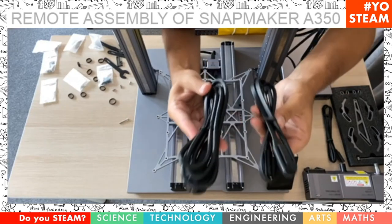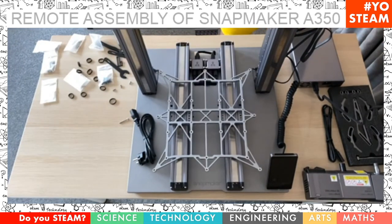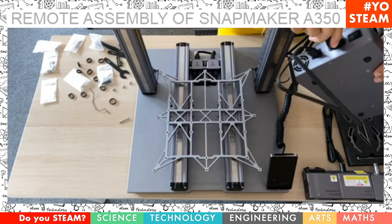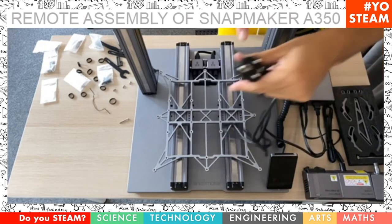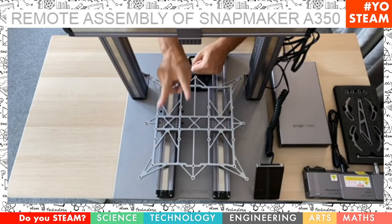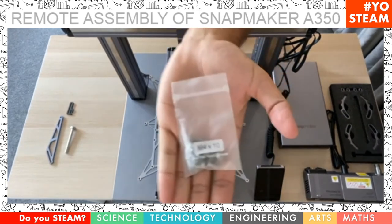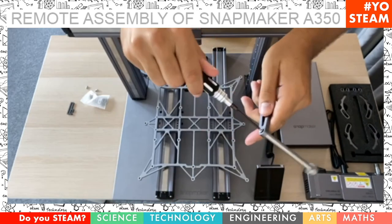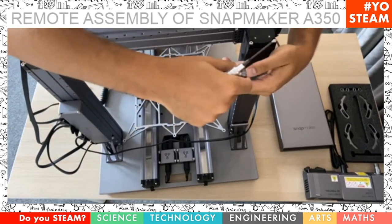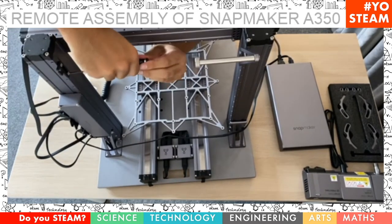There are two power cables. First, take the DC cable and plug it into the power module. Place the module on the right side of the machine and connect the DC cable to the controller — it goes on the last slot at the bottom. Then take the AC power cable and plug it directly into the power module. My Snapmaker came with a European plug. Then attach the filament roll holder and the tool head cable holder using size ten hex socket screws, not the flat ones. Attach the filament roll holder at the back top of the Z axis on the opposite side of the controller, and the tool head cable holder on the Z axis with the controller.